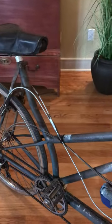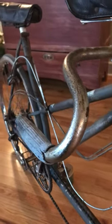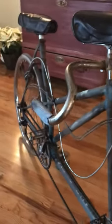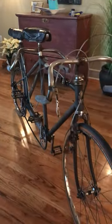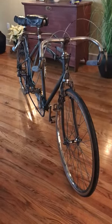This bike is made with Reynolds 531 tubing. The transfers are pretty much gone, but you can still make out 'Claude Butler, Clapham Works, London.' It's a beautiful old thing — a 1952 Claude Butler.